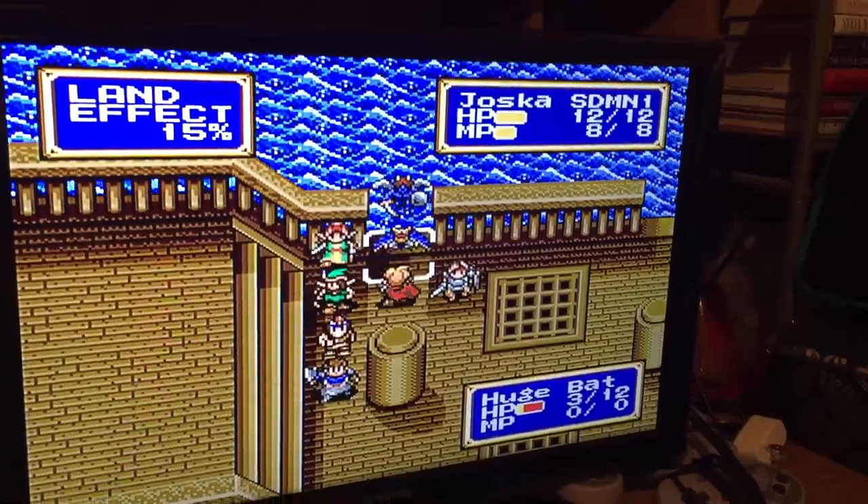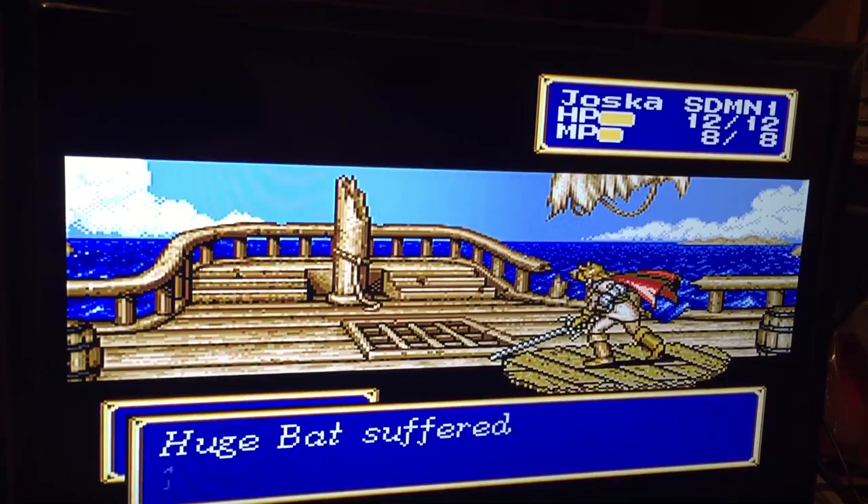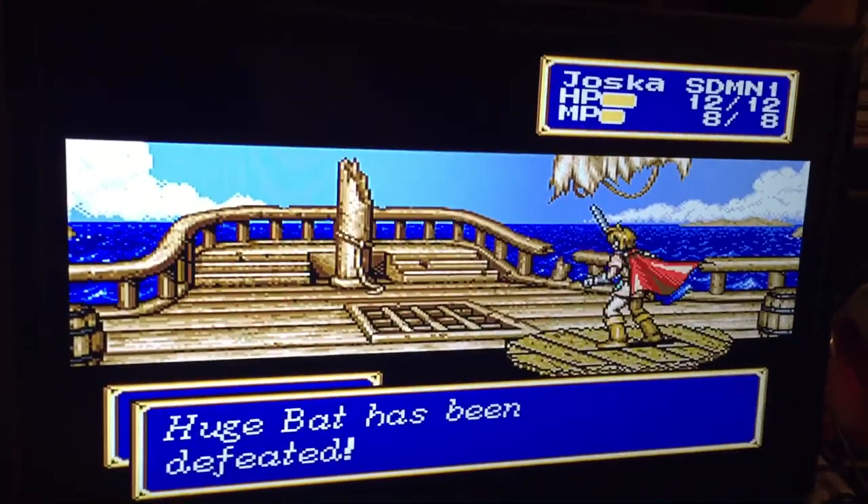I named him Josuke after me. But I just want to show you that picture quality again - look at that, it's so clear. So yeah, if you guys ever want to get a Sega Genesis or Sega CD system and you want the picture quality to look pretty good, keep watching.